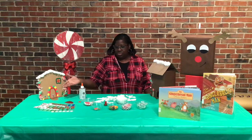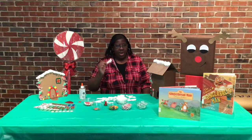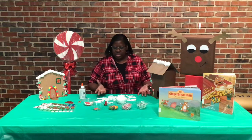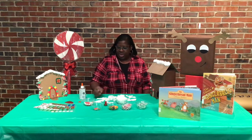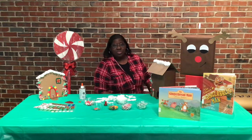You can decorate it any way you want to — using stickers. We're going to make cotton. First we're going to do the roof. We're going to use cotton here. We have candies, dots, and puffy balls. Let's get started!